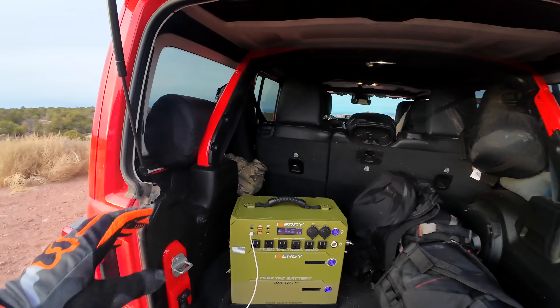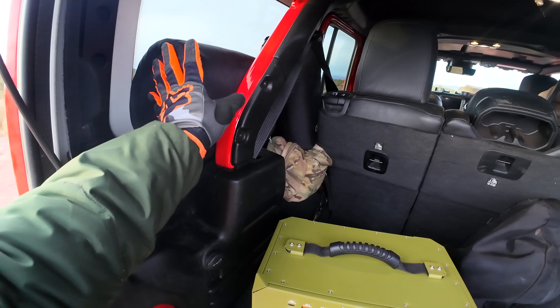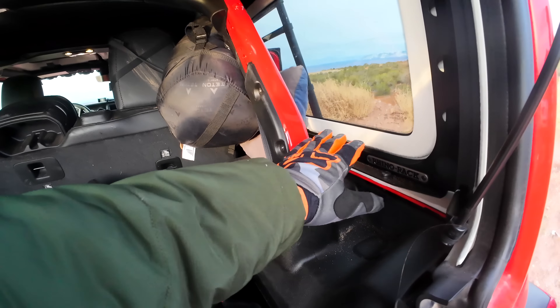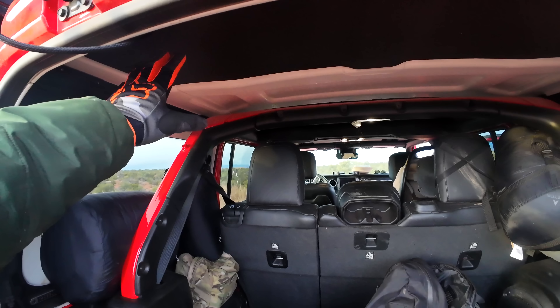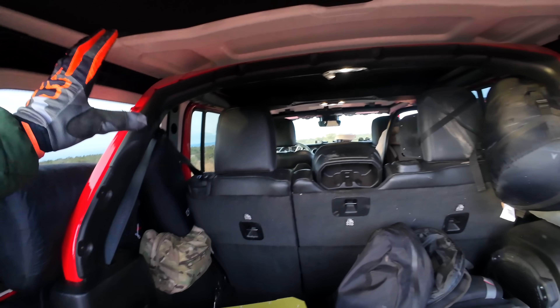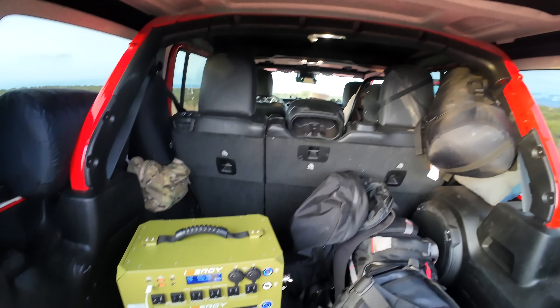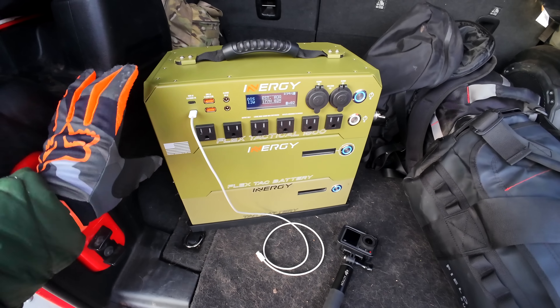I've got all the soft gear stuffed in here. I like doing that because there's not a lot of room, so any room I can get I'm going to use. I wouldn't mind getting one of those nets that drape down here because there's a little bit of real estate I'm not accessing. I might throw a net up there.